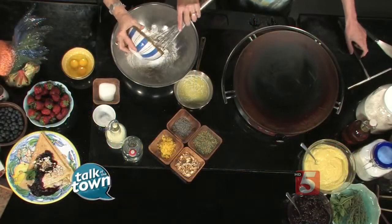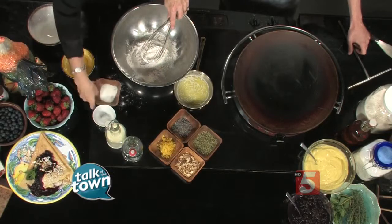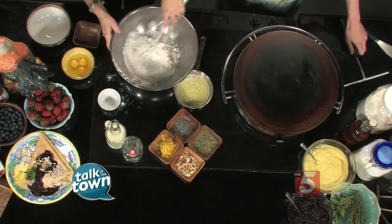We're starting with some flour — we're going to mix all of our dry ingredients first. We have flour, sugar, and a little bit of salt. So we're mixing that all up together.